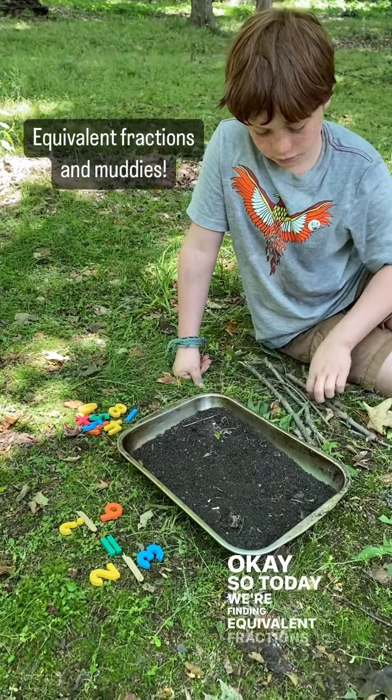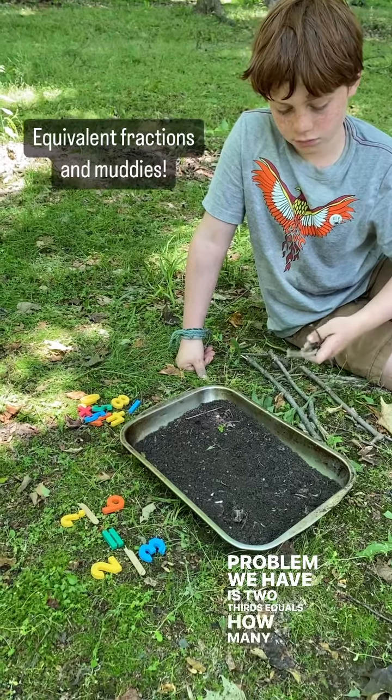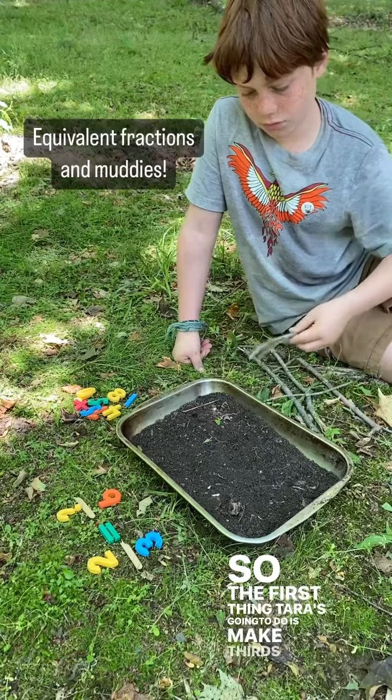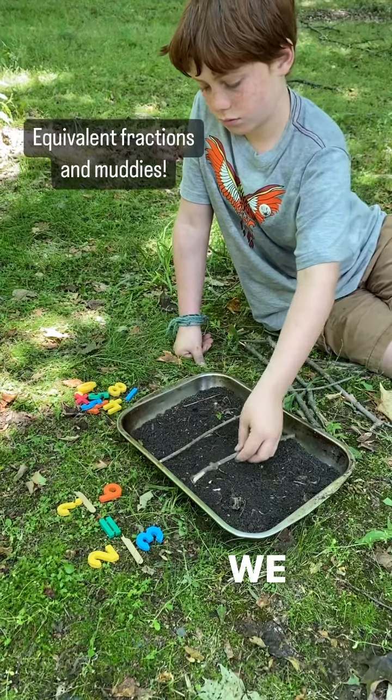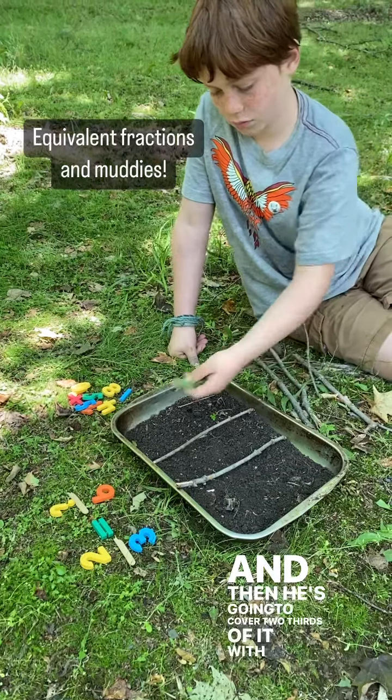Today we're finding equivalent fractions, and the problem we have is: two thirds equals how many sixths? The first thing Terrell's going to do is make thirds in our pan — we just put some soil in a pan — and then he's going to cover two thirds of it with greens.